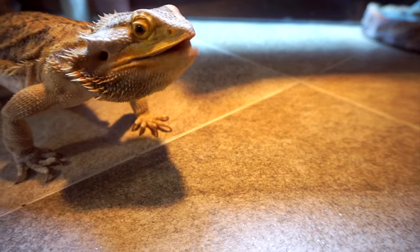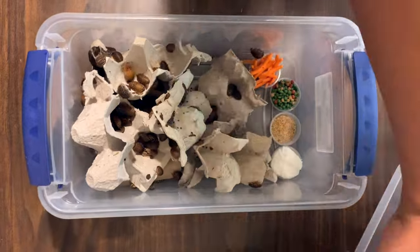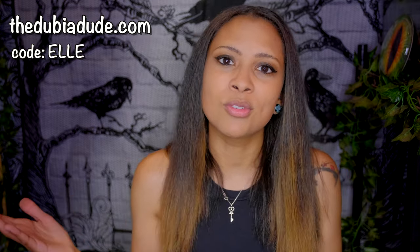This video is sponsored by the Dubia Dude — such an awesome place to get dubia roaches for your reptiles. Dubia roaches are super nutritious, super filling for your animal, cleaner than crickets, and my favorite staple feeder. The Dubia Dude has amazing customer service — they really care about their customers. Recently there was a shipping facility issue and he was constantly posting Instagram updates and even calling post office stations to figure out what was happening. If you order, use code L to save 10% off your entire order.